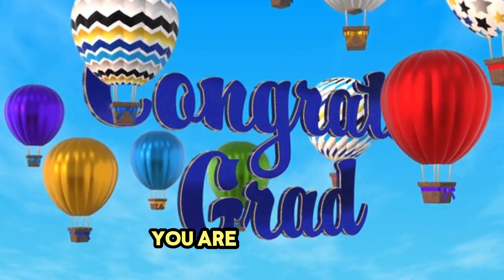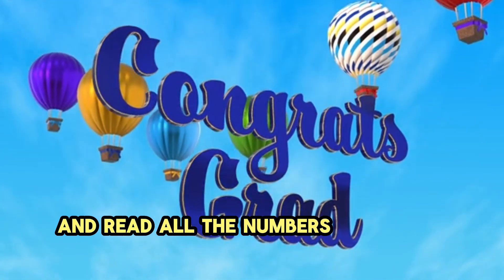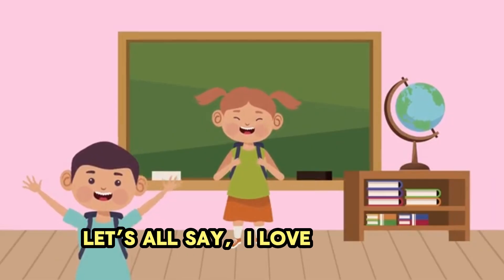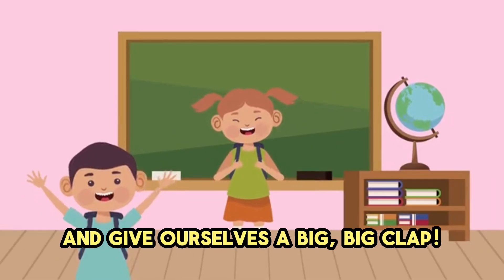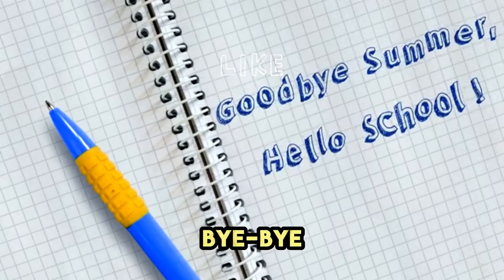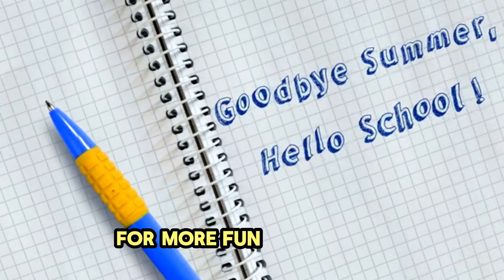You did it! You are so smart! You can count and read all the numbers from 1 to 10. Let's all say, I love learning! And give ourselves a big, big clap. You were amazing today. Thanks for learning with me. I'll see you next time for more fun adventures. Bye-bye!